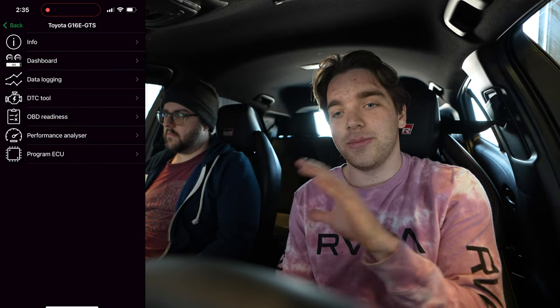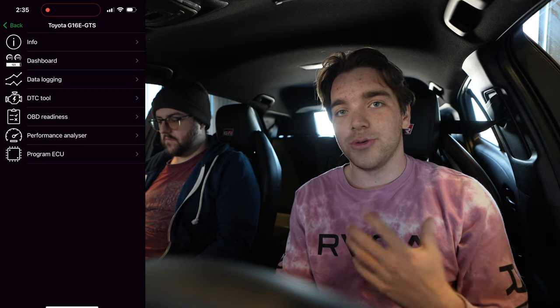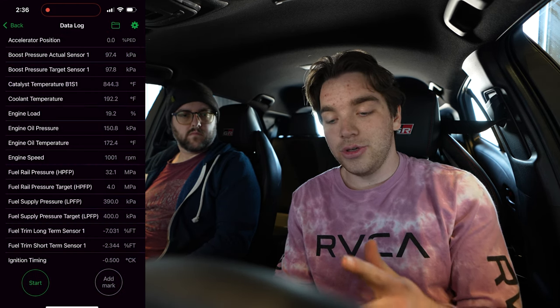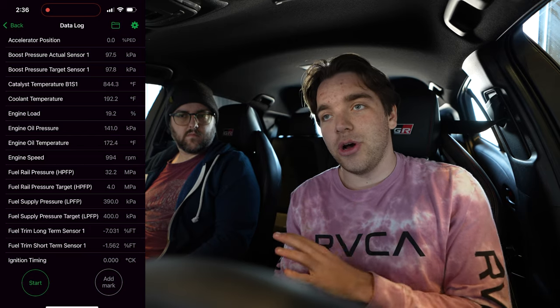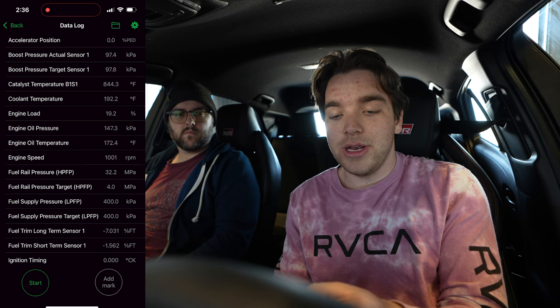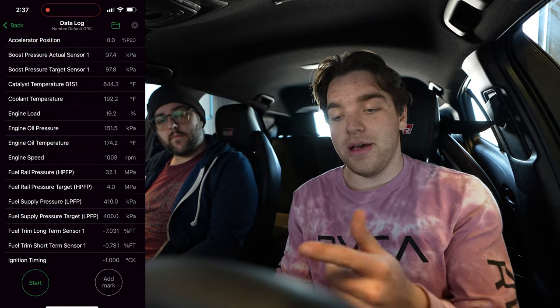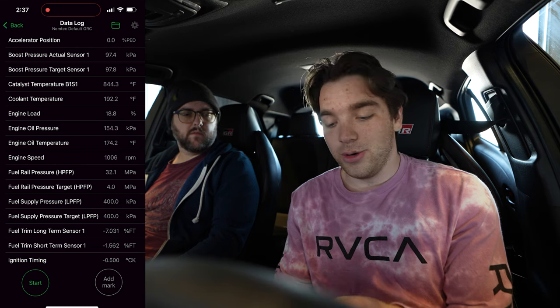Now let's talk about data logging. For Dave to go into the tune and make changes and ensure your car is running correctly, you'll need to take a data log and send it to him. In the ECU Connect app, connect to My Car, go into Data Logging, and you'll see a large list of parameters being measured. Dave will send you a log profile file. On the top right of the data log screen there's a file icon — click it, then choose the logging profile, which will be the 'Nemtek Default GRC.' Now your data log profile is set up. Hit the Start button on the bottom left to begin logging.